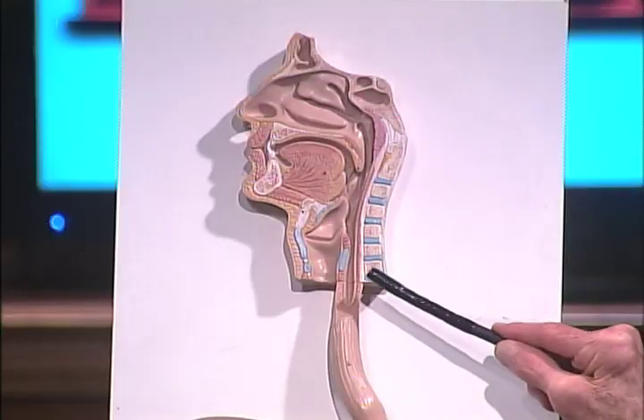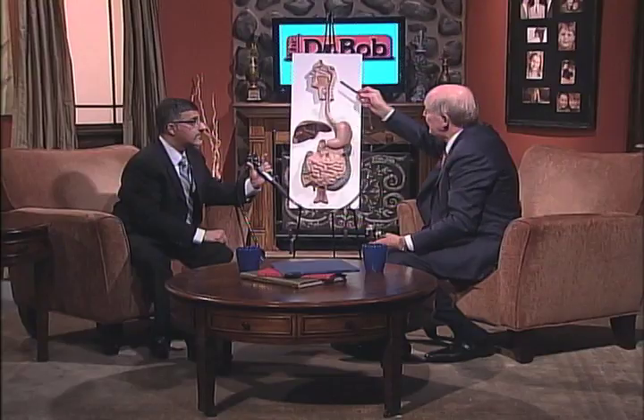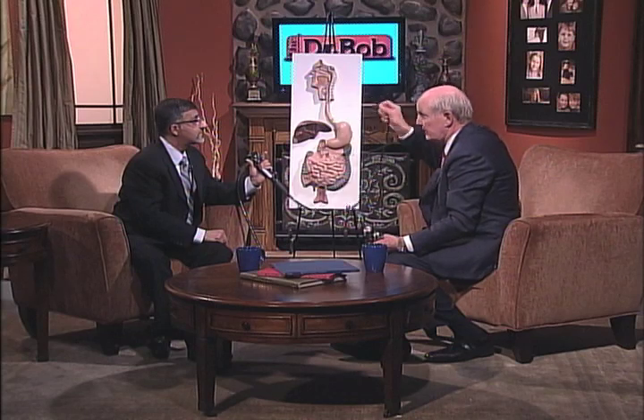Now let's talk about the esophagus. On this picture the esophagus is right here, like we're going to look down into the stomach. The mouth would be right here. Do you put this in the mouth and then start looking? Is that the way you do it?